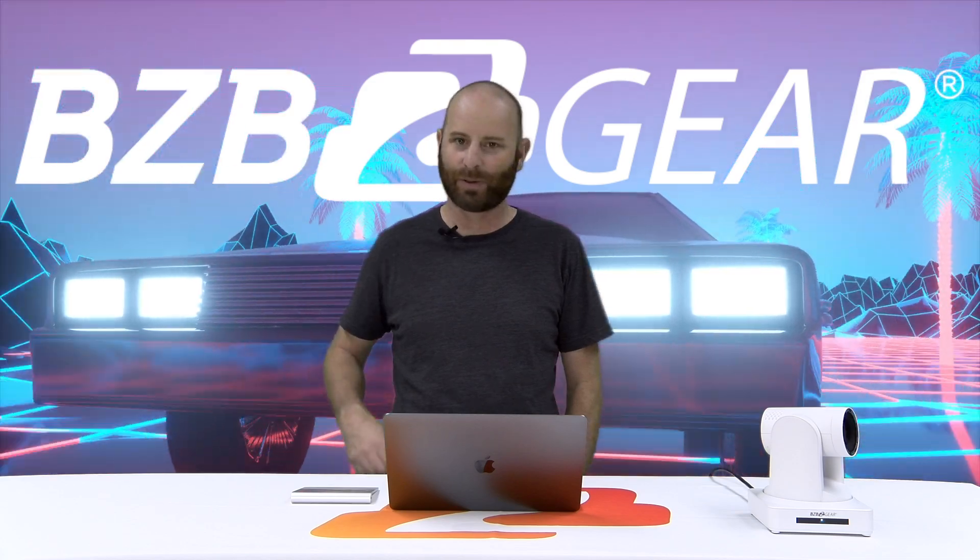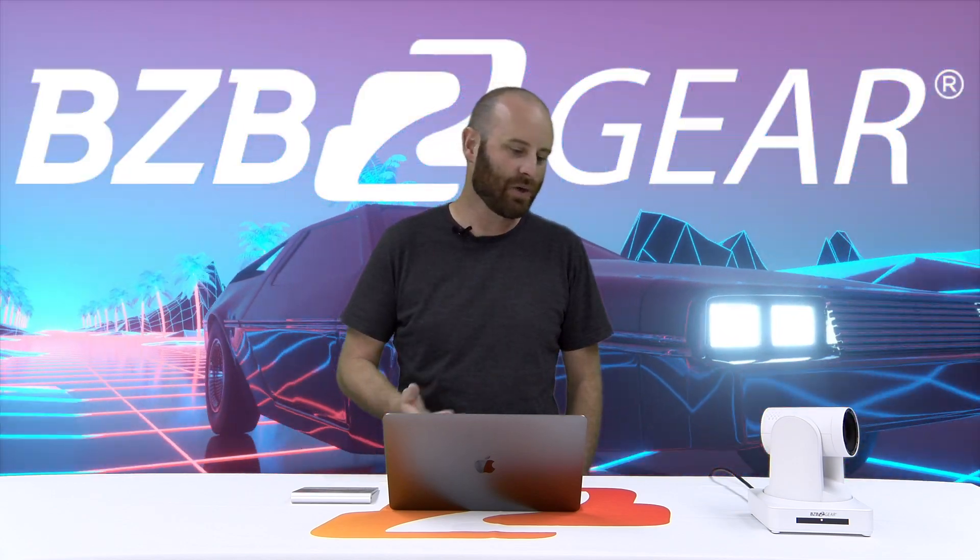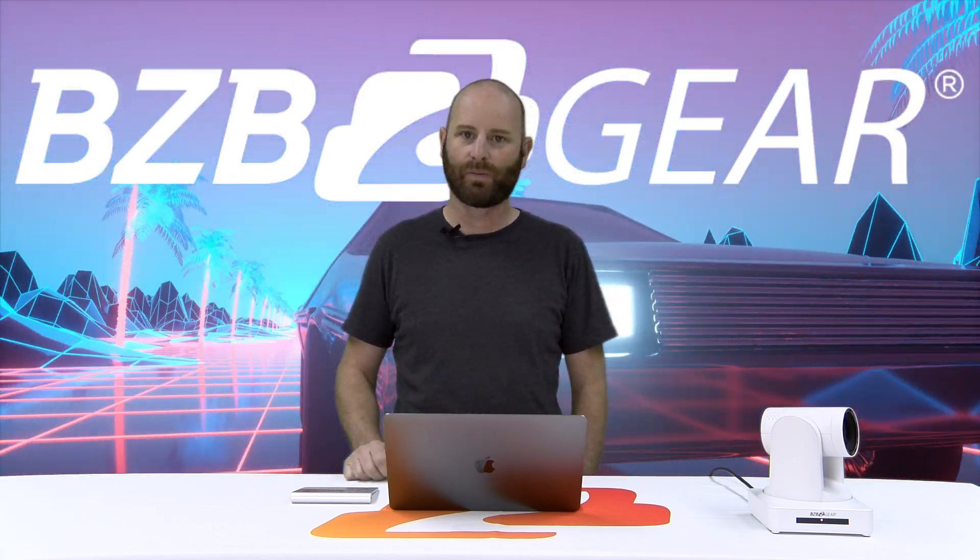Hey GearHeads, Steve here from Tech Support, just taking time out from another busy day fielding your calls to record a little video here on getting your new camera onto the network with a Mac computer.